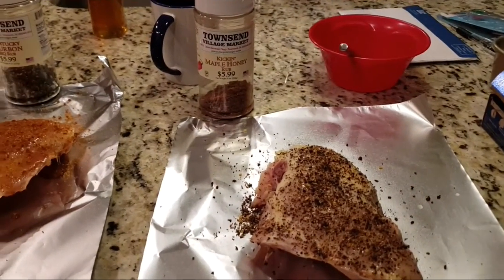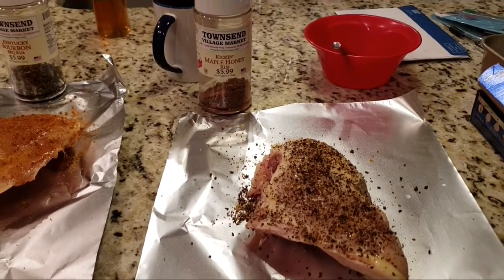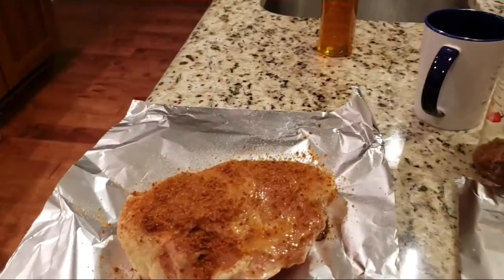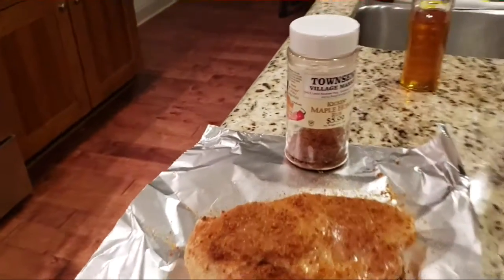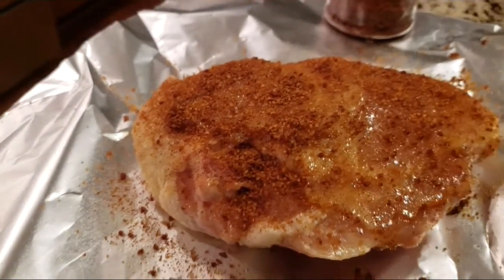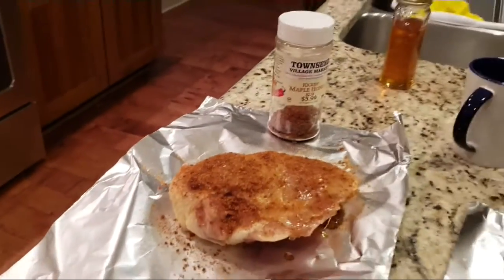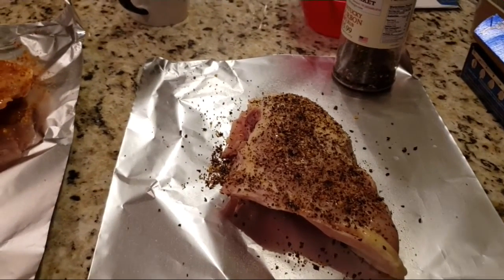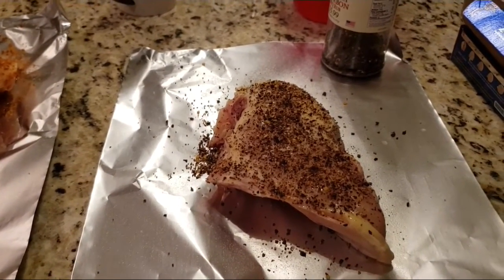Over here is the maple chicken — actually, I got them switched up. That is a chicken maple honey rub with real honey on it, then the rub, and of course we got that initial aerosol extra virgin olive oil.